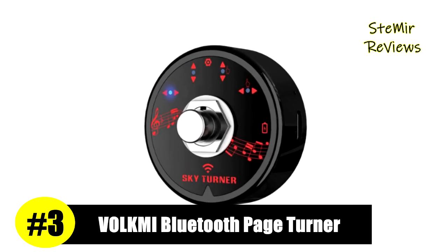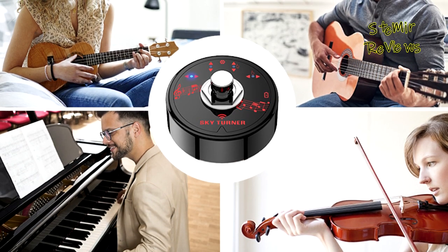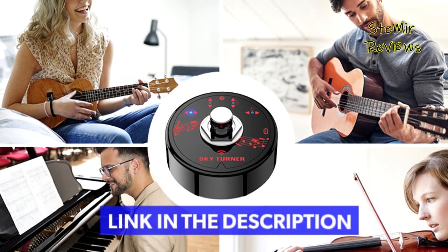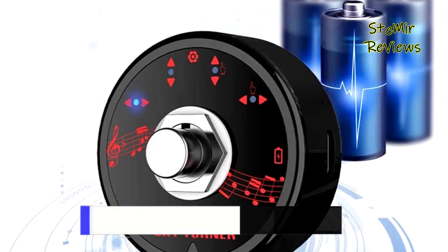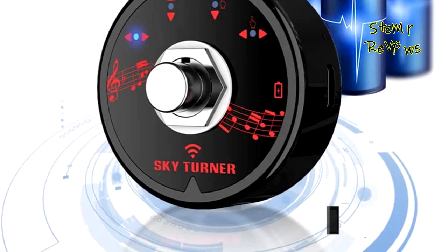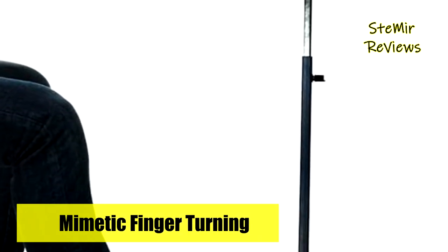Number 3 in our top is from the Folkme brand. For usage modes, it supports up, down, left, and right page turning, supports imitating finger page turning, and is compatible with almost all apps. It is easy to read electronic scores, e-books, PPT, TikTok, and all kinds of apps. Compatible with almost 99% of apps, it does not specify the use of any particular app.